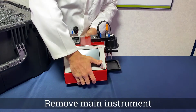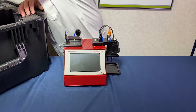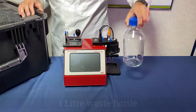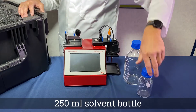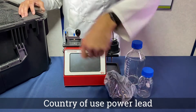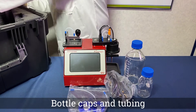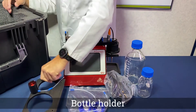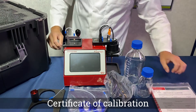Start by removing the main instrument, the 1 litre waste bottle, the 250 millilitre solvent bottle, the country-specific power lead, the bottle caps and tubing, the bottle holder, and the calibration certificate.